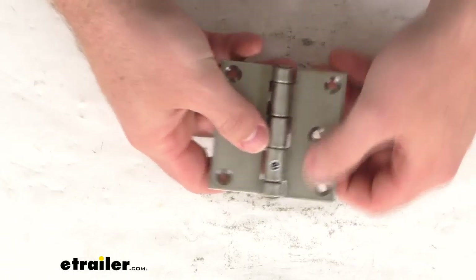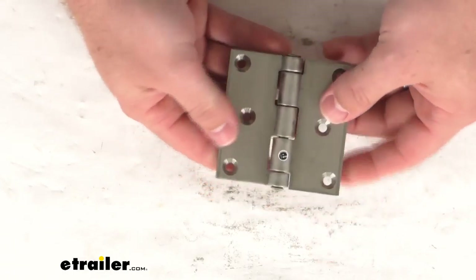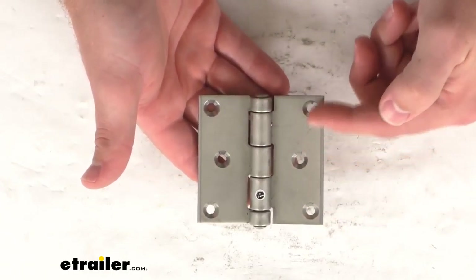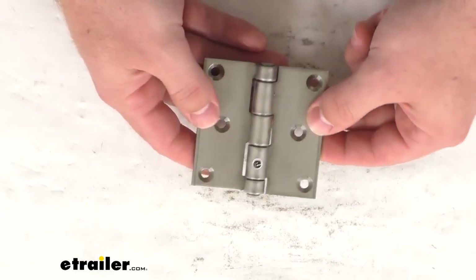It does have a 2B mill finish, which is going to give the metal a nice bright shine. It's very simple to get installed — it's a bolt-on installation with three three-sixteenth inch diameter holes on each side. Those holes are pre-drilled and have a countersink design to help eliminate any interference when closing the hinge. Your screw heads aren't going to stick up; they're going to be nice and recessed so that you have plenty of range of motion to make sure everything is closing properly.